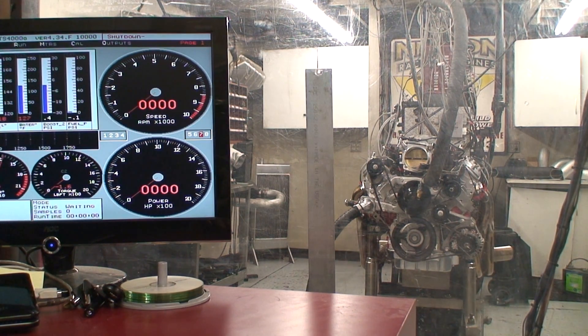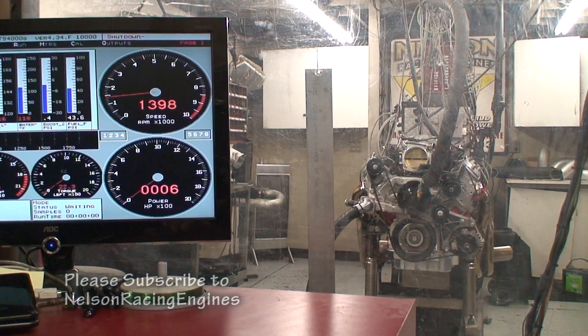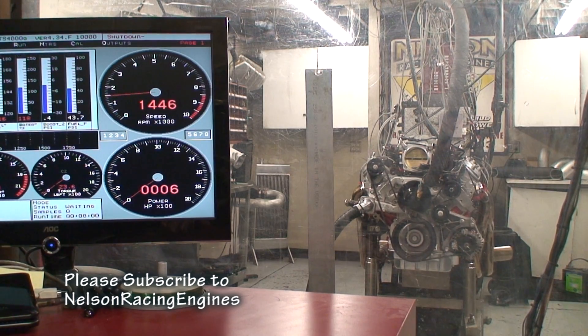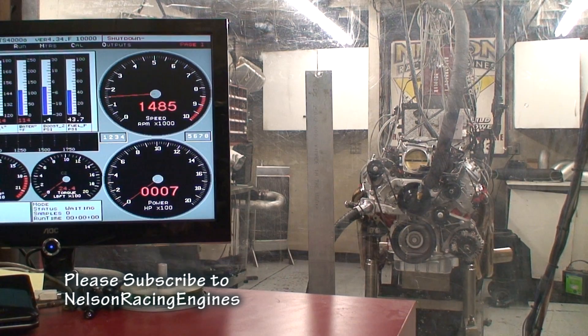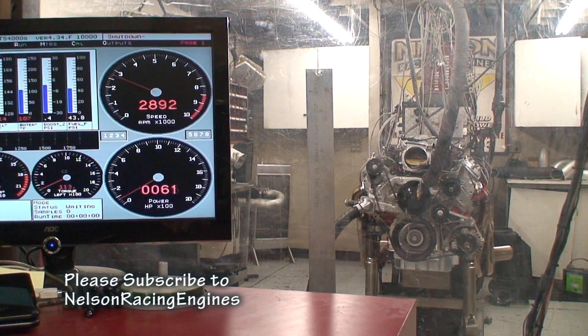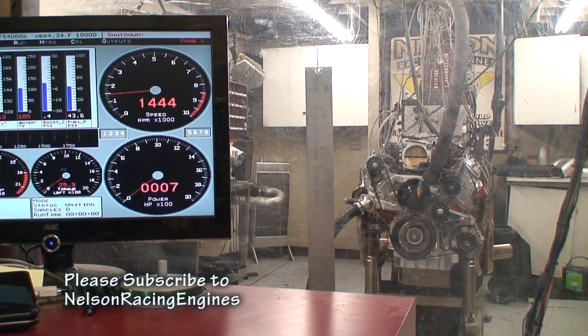Right now we're going to test the 496 LSX — a real potent motor with a real good intake manifold — and then we're going to do a backup test with the X-RAM to give you a comparison. What I want to point out is the actual throttle response. It revs good, but when you compare it to the X-RAM you'll really see the difference.